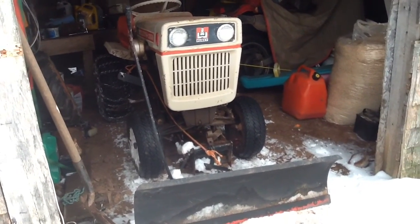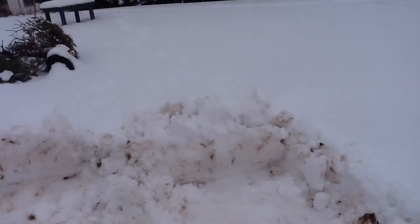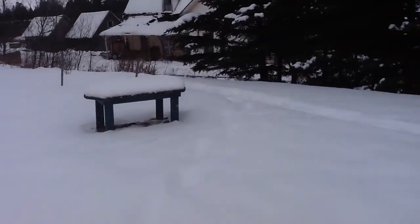It's working real good, that old snowblower. Let me go down and check the chickens and I'll show you my heated water bowl.